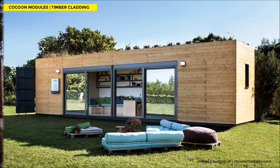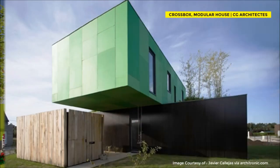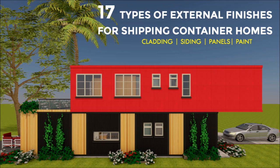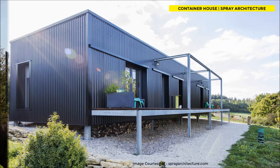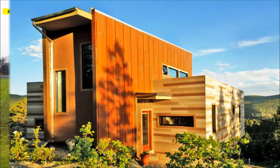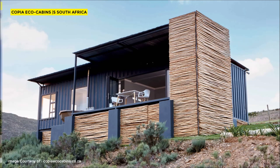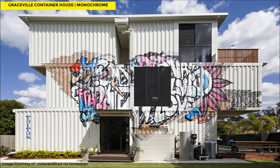Other materials for cladding your shipping containers can also be explored. We've done a video comprehensively covering the types of exterior cladding and finishes used on shipping containers, so feel free to go through it to see real case studies of shipping containers done using different exterior finishes from around the world.